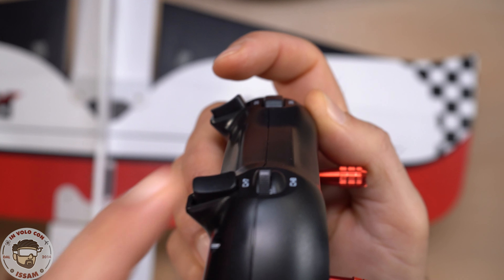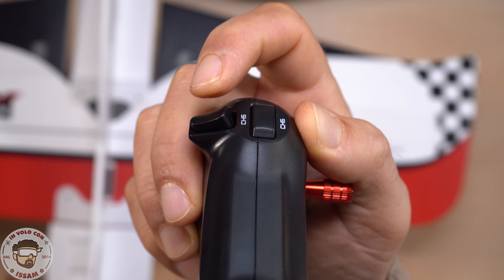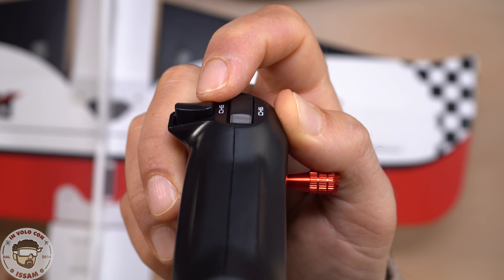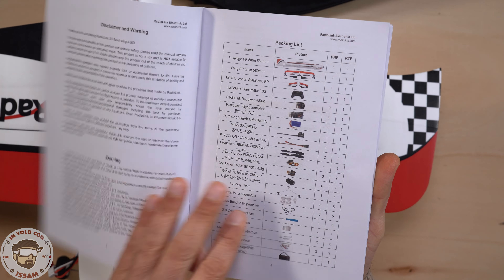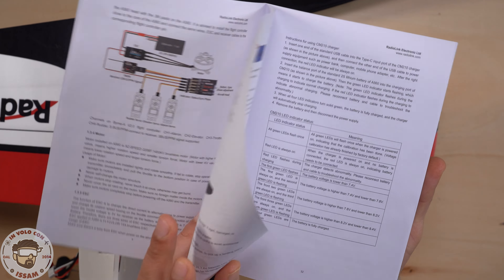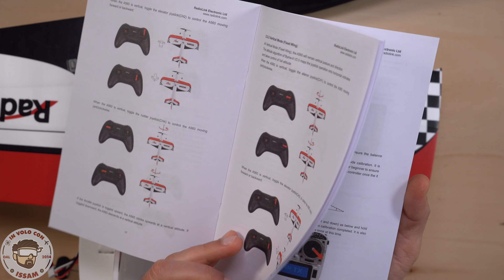Stessa cosa quando passi alla modalità verticale che adesso andremo a provare insieme: abbiamo la modalità con gestione simile a un multirotore, la modalità acrobatica e la modalità verticale che si gestisce come un vero aereo acrobatico. Tutto quello che ho detto è scritto nel manuale di istruzione in lingua inglese ed è spiegato davvero molto molto bene: sia dal punto di vista del collegamento, le modalità di volo, la batteria, il radiocomando. Questa è una cosa che mi è piaciuta tantissimo.